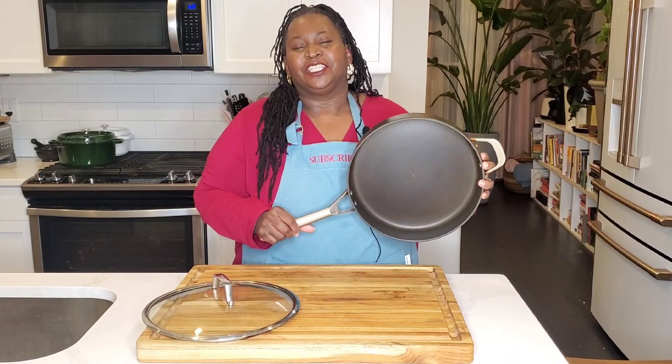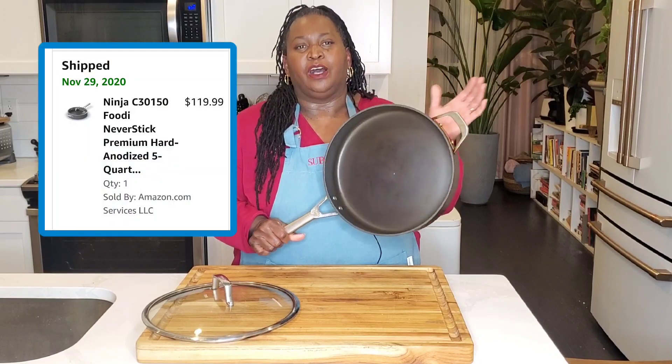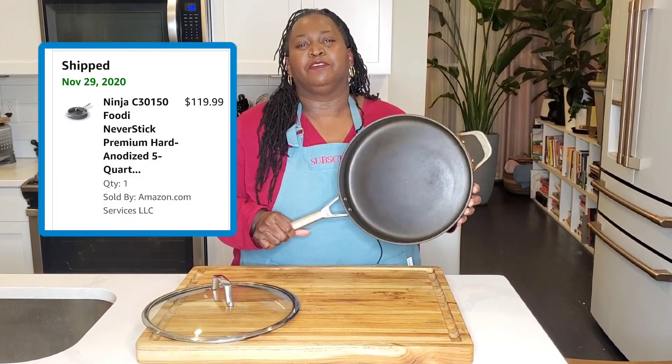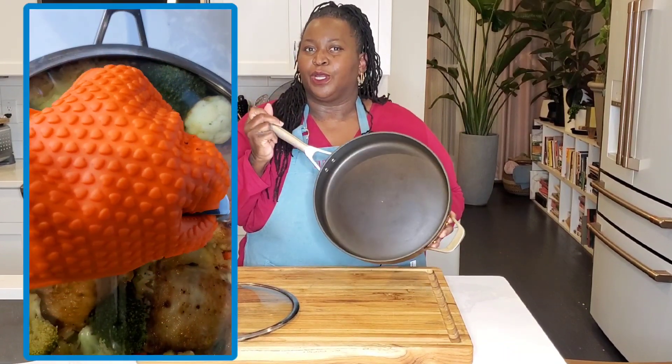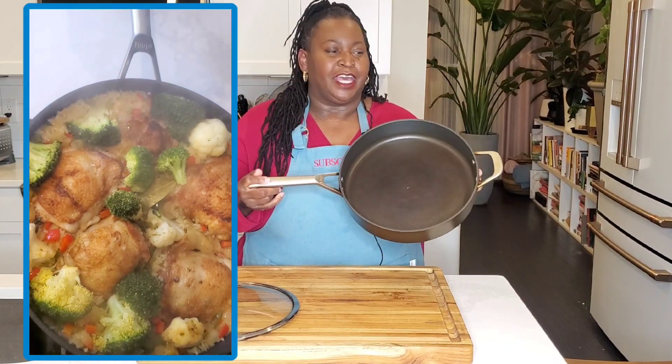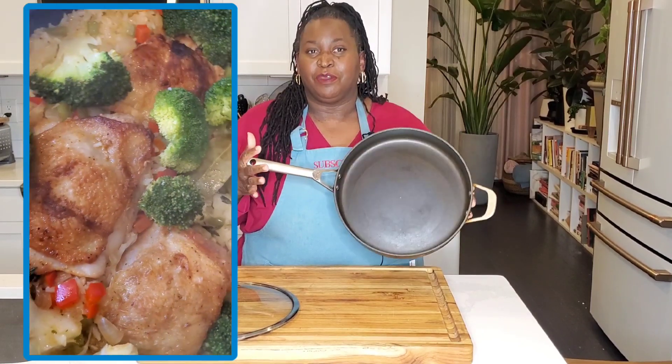Hey, sweeties. Let's do a two-year follow-up review of the Ninja Foodi Neverstick Premium. This is a five-quart sauté pan, and I use this almost every day. It's my favorite pan.